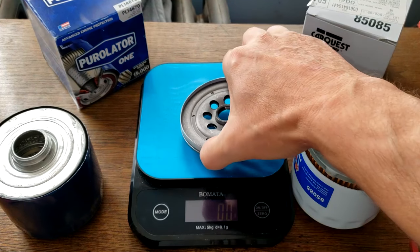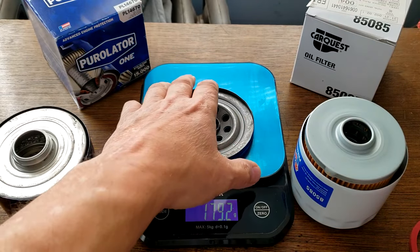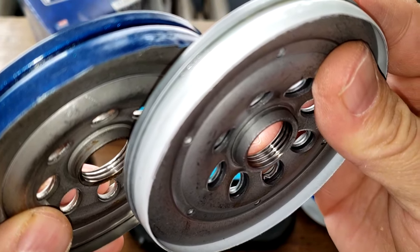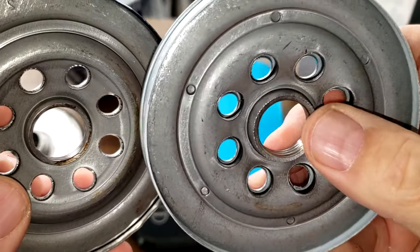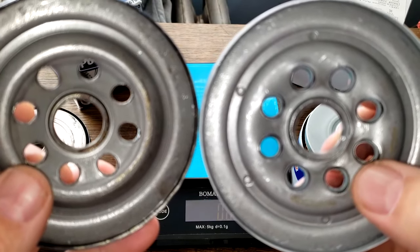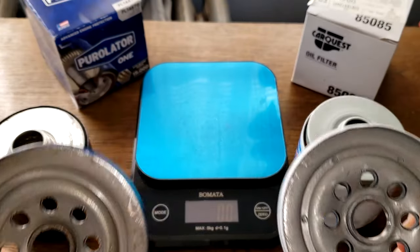Looking at the base plates: the CarQuest weighs 203.6 grams and the Purolator weighs 179.2 grams. Up close, they both have the same number of thread grooves, though the CarQuest — the Chinese one — looks like it's cut a little better. The inlet holes look the same. I'd say they're both pretty much equal base plates.